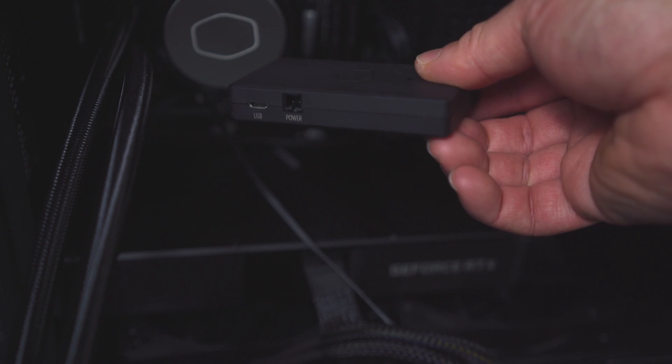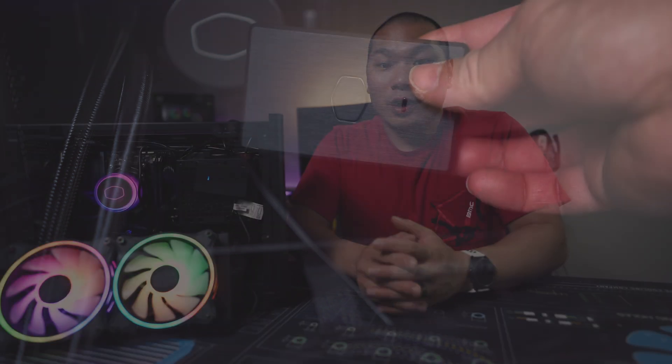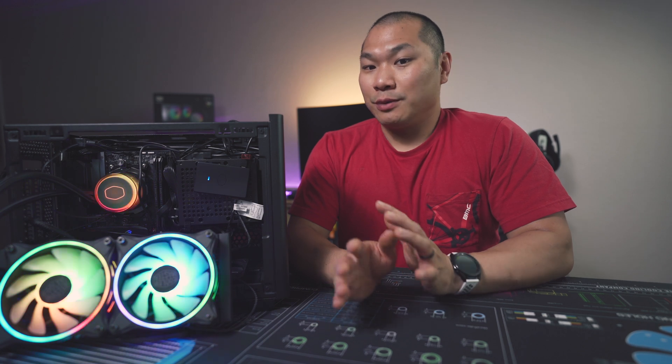There is also a controller box that's included, and there are more cables involved — a SATA cable and a USB 2.0 cable are required if you choose to use the controller. I wasn't able to test it out just yet since the Master Plus software didn't recognize the controller, maybe because it was too new. Either way, if you have ARGB on your motherboard, you may want to skip the extra cables involved anyway.